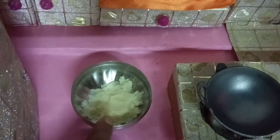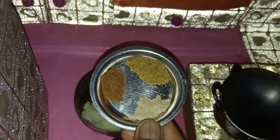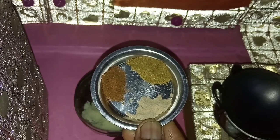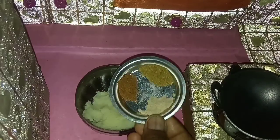Here we have boiled our potatoes and we have mashed it. These are our masalas. First one is chaat masala, garam masala, vania powder. Add it.